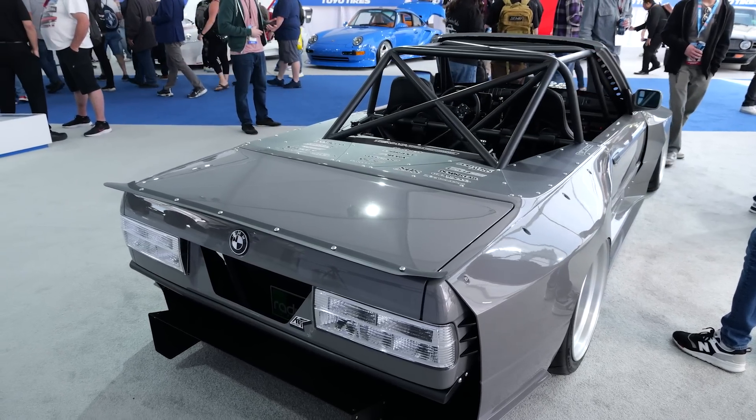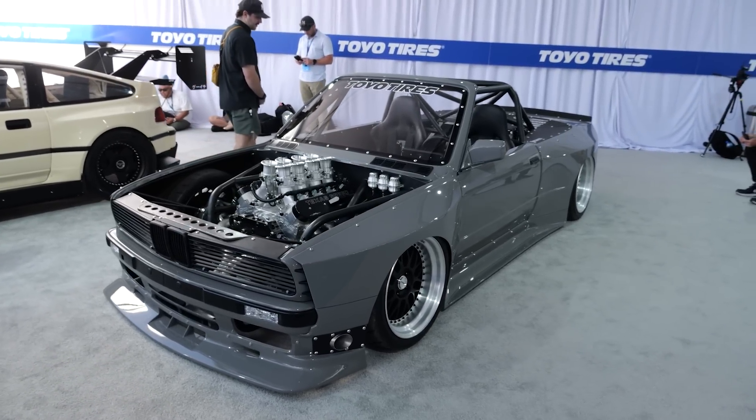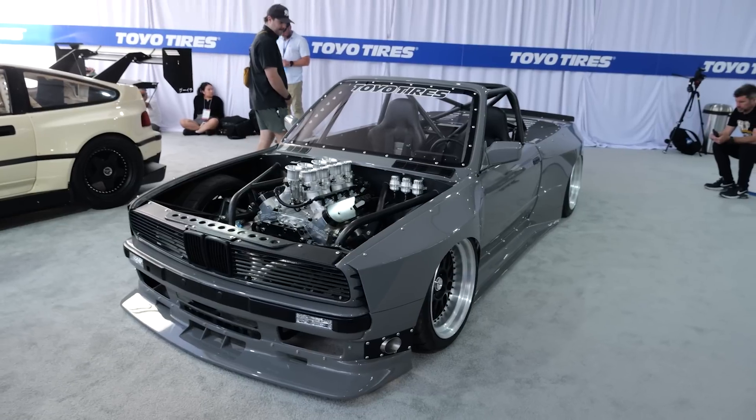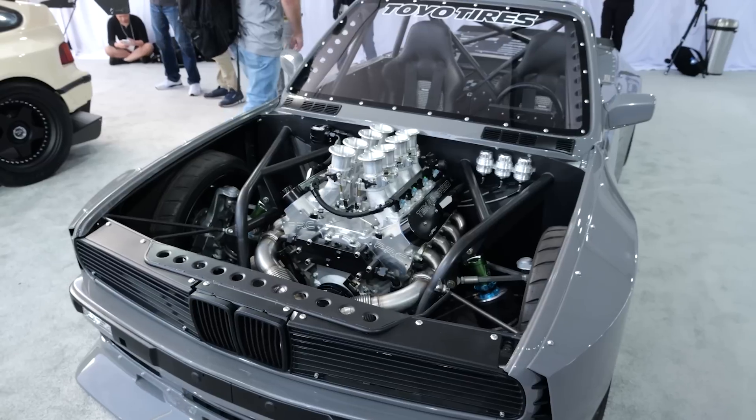It would have two separate suspension setups — one for the show car side, dropping it to the ground to show off the fitment, and then a full Fortune Auto setup dedicated to tracking and dialing it in. It's designed as a full time attack car. Once it has a full flat floor — a fairly simple thing to make — it's fully set up for that. It would need a big splitter, maybe a bigger diffuser, and it would be competitive.